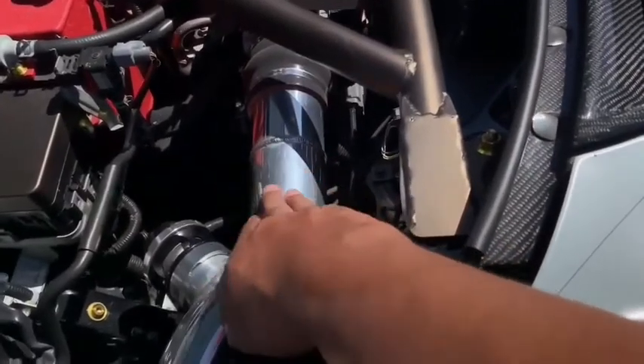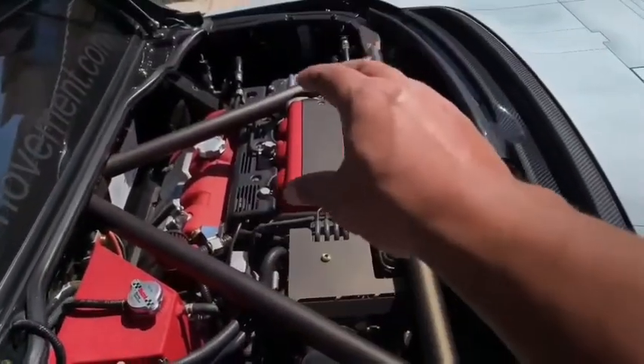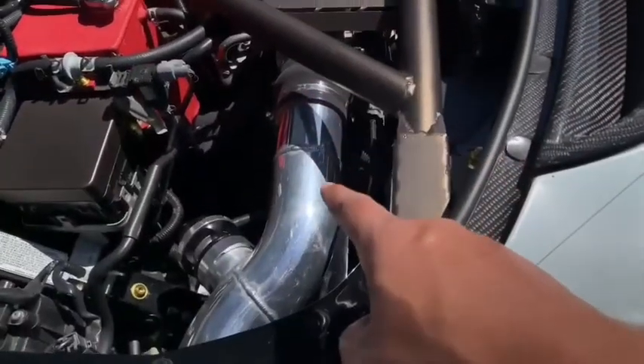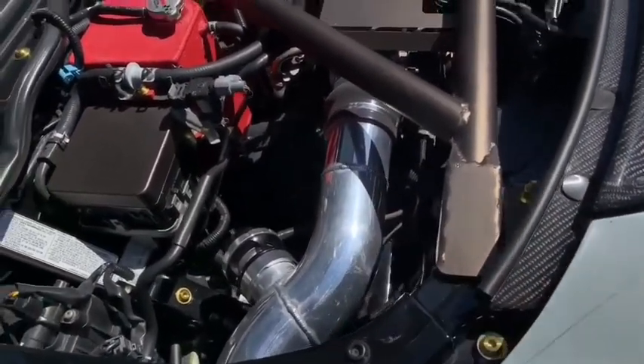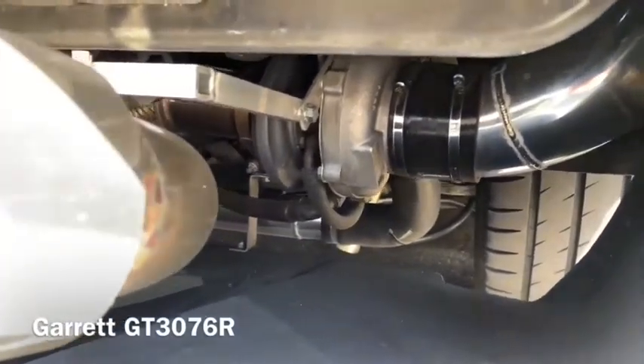This is what you've got to look for if you're looking at an NSX — you want to know if it's turbo or supercharged. The supercharger sits right there. Turbo NSXs — this is usually all you'll see if you don't spot the intercoolers first. The turbo is in the same spot. If you haven't seen that video, it's a small Garrett single turbo.